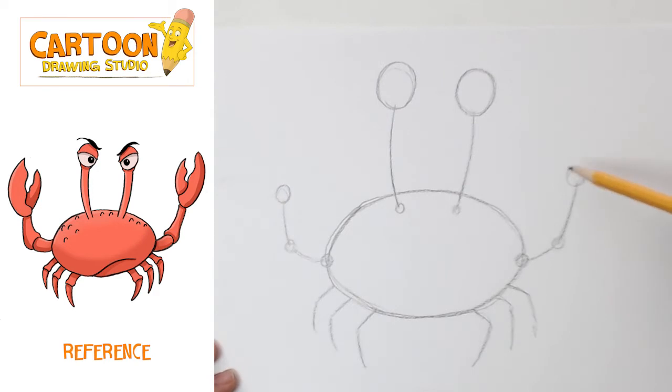We can also add the claw. The claw is gonna be this arc, and then on the bottom side it's gonna have this curve — so an arc and a curve. And then we're gonna have a smaller one on this side: arc and then the curve.